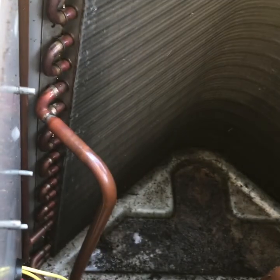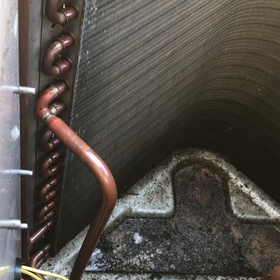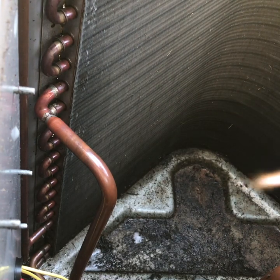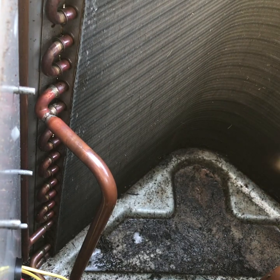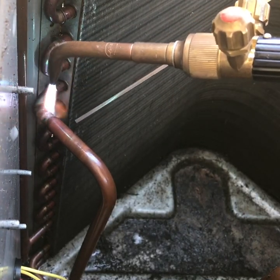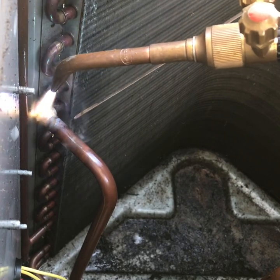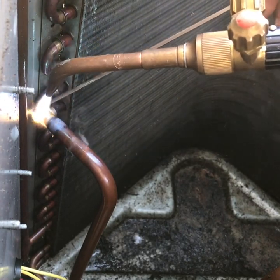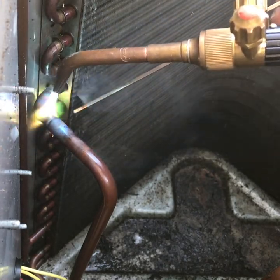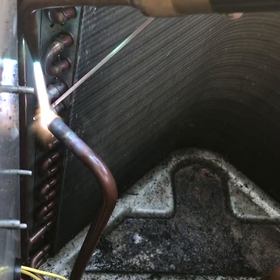Also make sure your Schrader valves are taken out, or you have a hose at the service ports constantly draining, because once you start heating this up it is going to start pressurizing - all that refrigerant in there is going to start building pressure when it heats. So make sure you've got your service port valves opened, the Schrader valves taken out, and definitely don't breathe this because it will choke you to death.